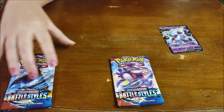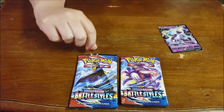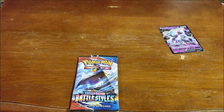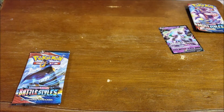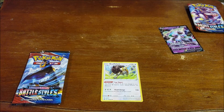The next two both come from Battle Styles. But you want them to make one called Battle Skies, don't you? I do — all bird and winged and flying and Mew and Mewtwo, cause they fly also. That would be super cool, but that's never gonna happen. We have a Bruxish.